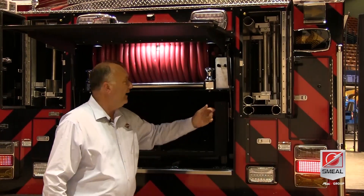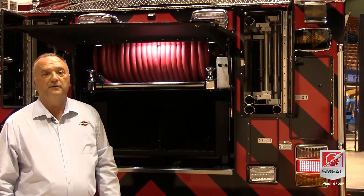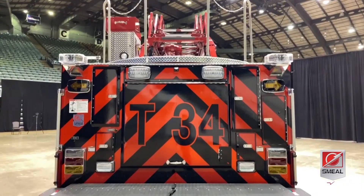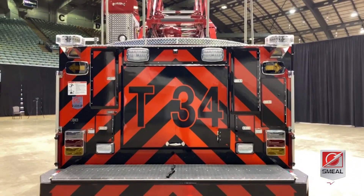On this side, we have our pike poles, along with our 35-foot three-section aerial device. So in essence, we have 115 feet of ground ladders included on the apparatus.